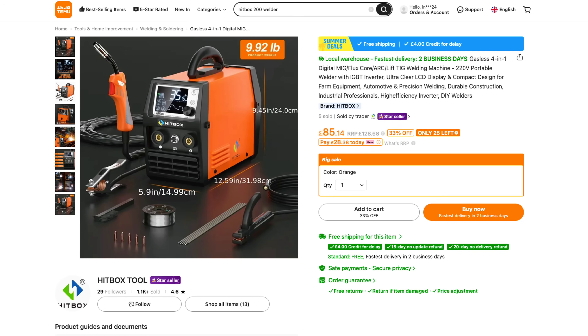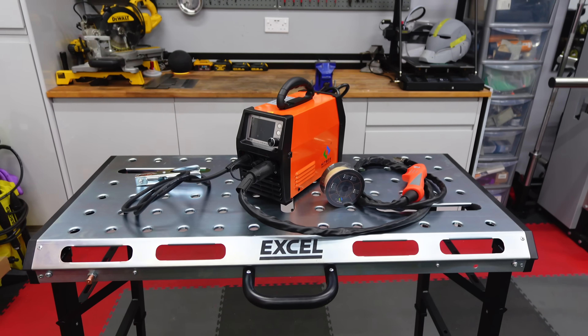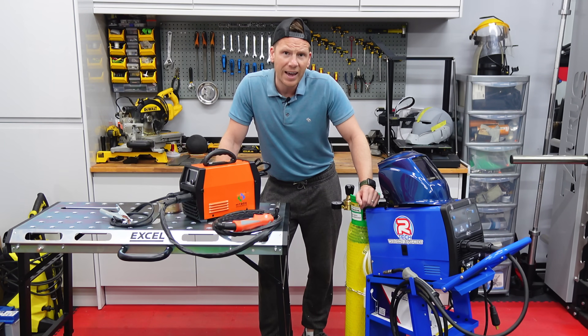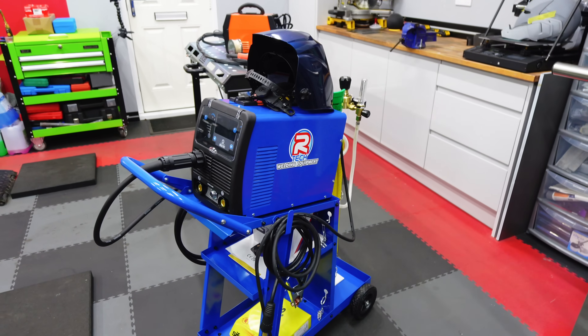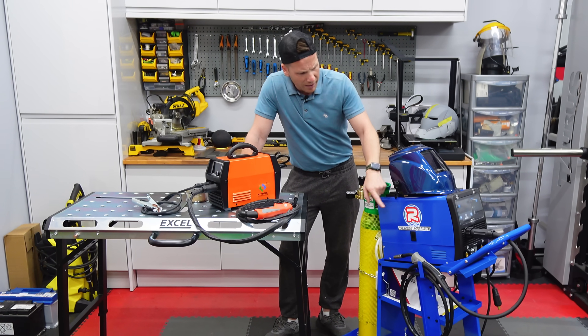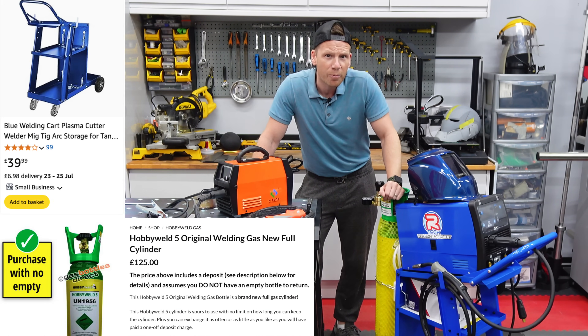First of all we've got the one from Team U that costs around about 80 pound. It's a flux core gasless welder and comes with everything that you see here. Over here we've got the Artec M181, the new one that's out now with digital presets to help you basically get the perfect weld. It costs around about £650 to £750 depending on if it's on sale or not, but by the time you've added a trolley and a gas bottle you're talking well over £800 for this setup.